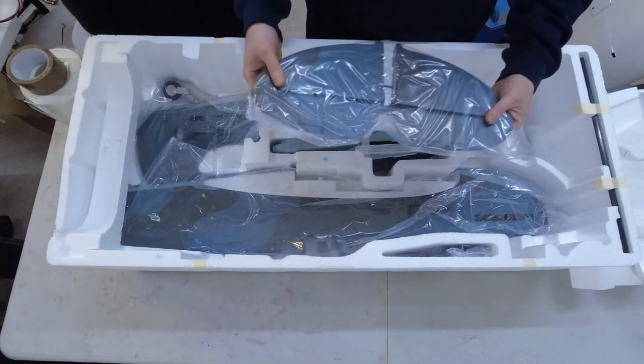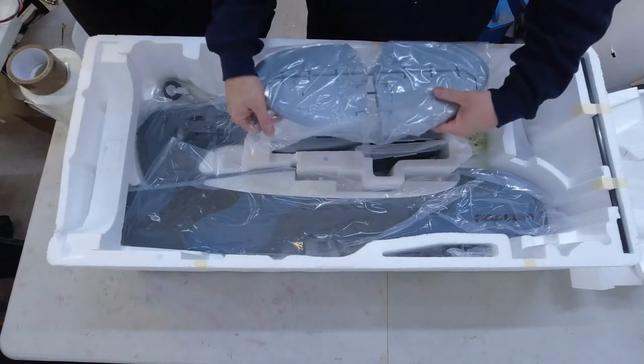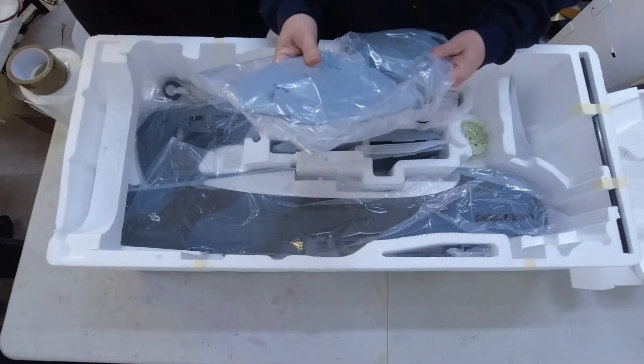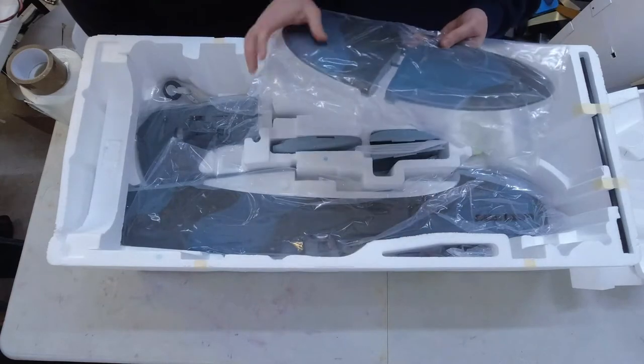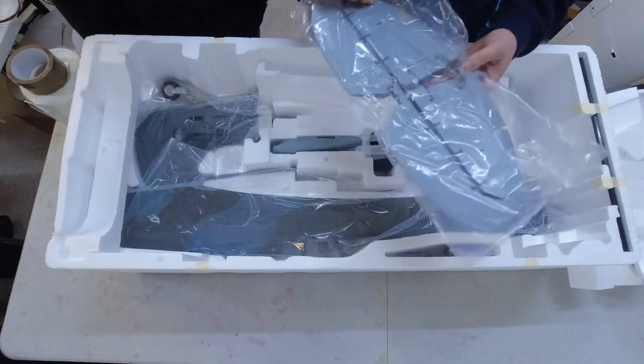There's a two-part tailplane — it slides apart. The fitting has a nice scale hinging, proper hinges in there, and ball links as well. That's all very nice.